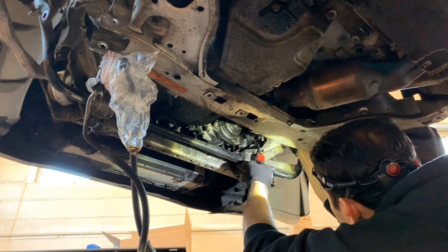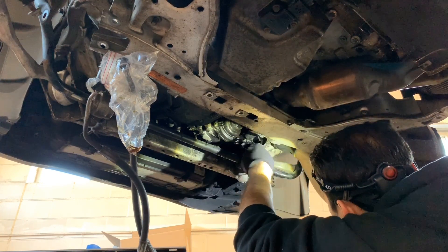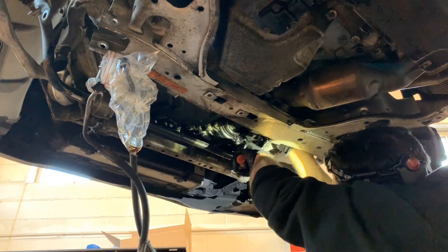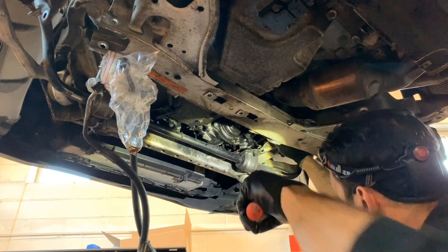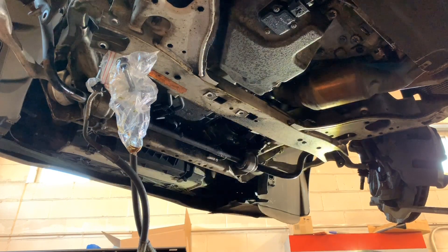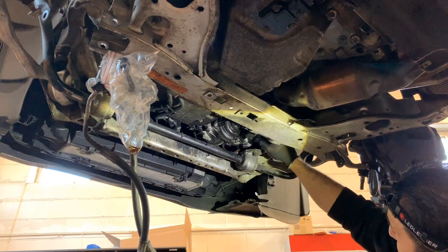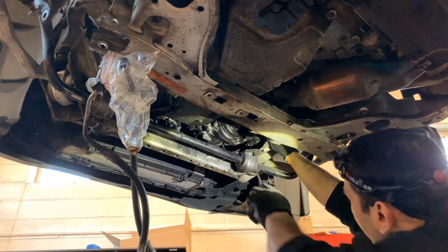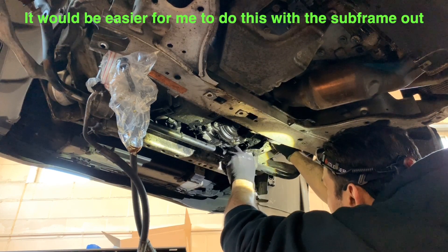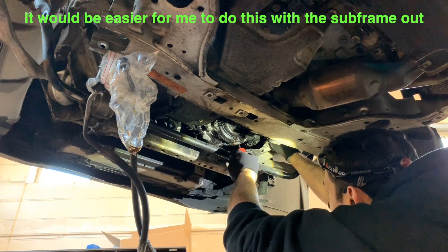I've got the rear hose on the thermostat loose — I haven't broken the seal yet. That's what I use: a special hook from Snap-on. That one is off — get the clamp out. As far as the rest, it looks like it's just on the front. All right, looks like I got that clip out.